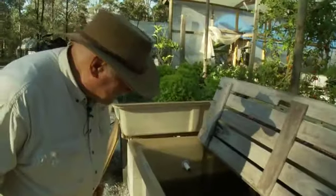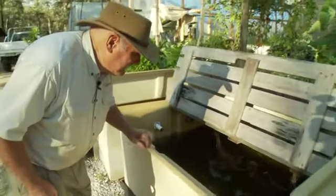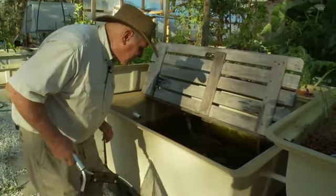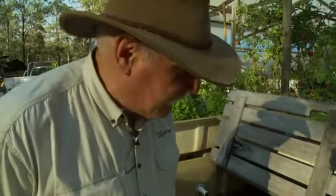We'll just try and spot him. He likes to hide down the back. We'll wait until that siphon stops dumping in the tank, and we'll just see where he is and see if we can get him. I don't like to catch him too often because we don't want to stress him out and have him die. I call him a him, but I don't know if it's a him or a her really, but we don't want to stress him out.